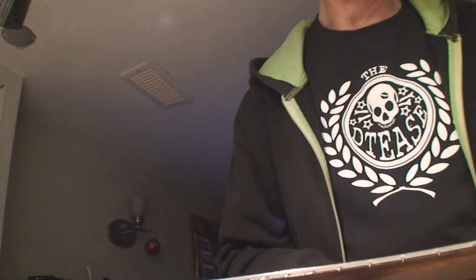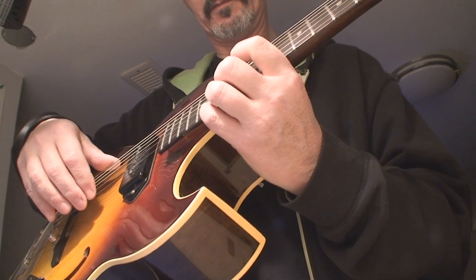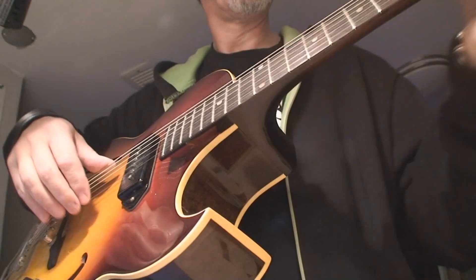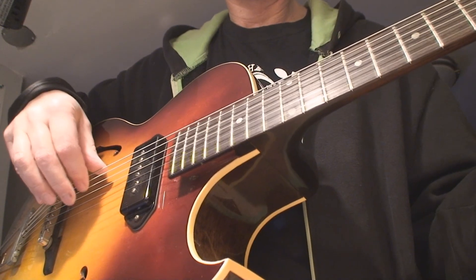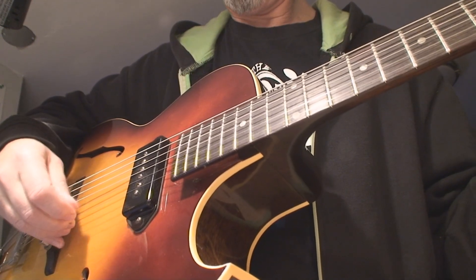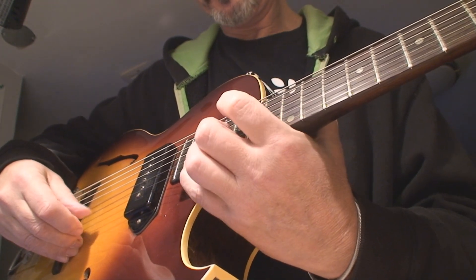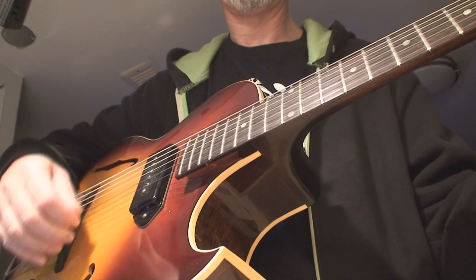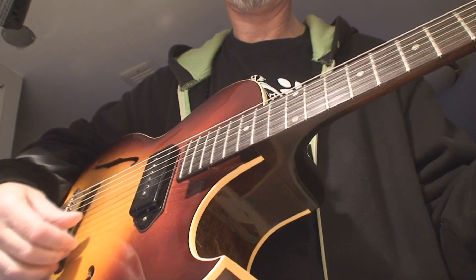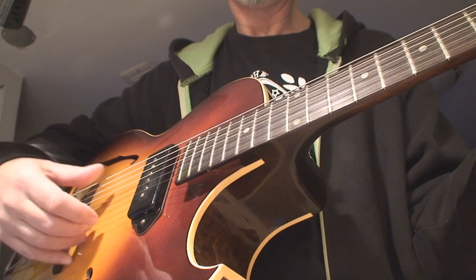I can't find anything wrong with this guitar. I'm serious. The only thing that's wrong with it is my feeble playing.